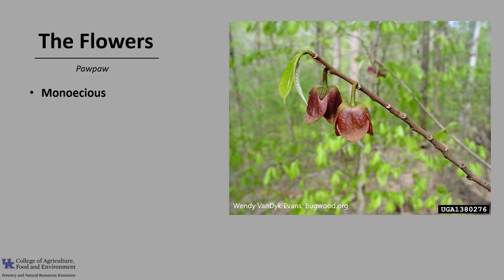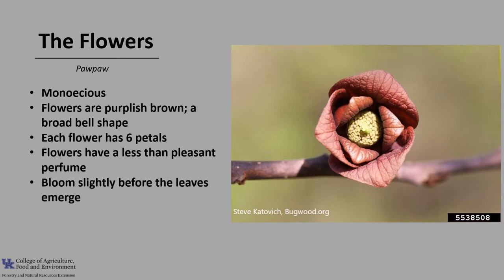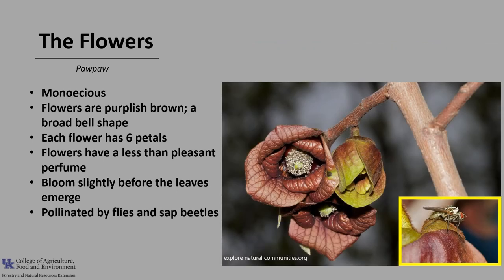Pawpaw is monoecious, meaning trees have both male and female flowers. The flowers are purplish brown with a broad bell shape, and each flower has six petals. The flowers have a less than pleasant perfume, and they bloom slightly before the leaves emerge. The flowers are pollinated by flies and sap beetles.